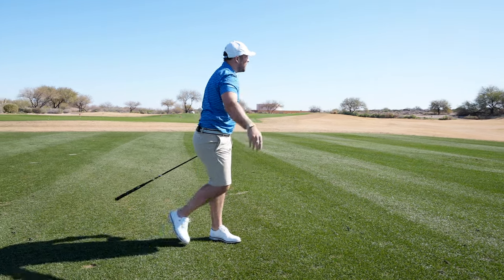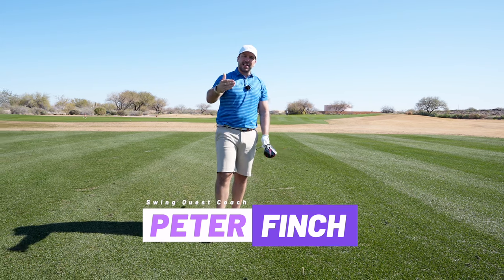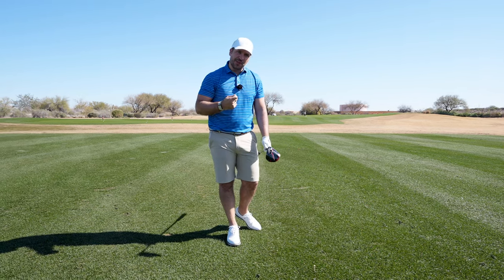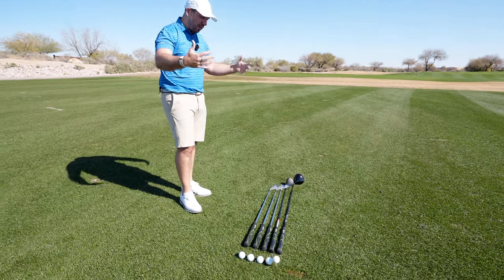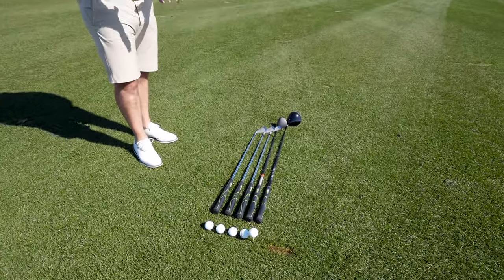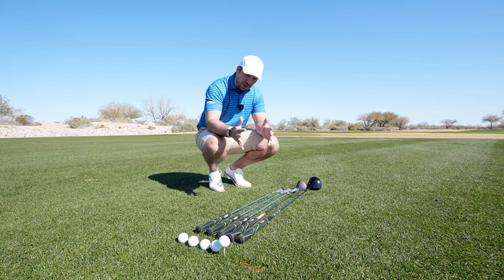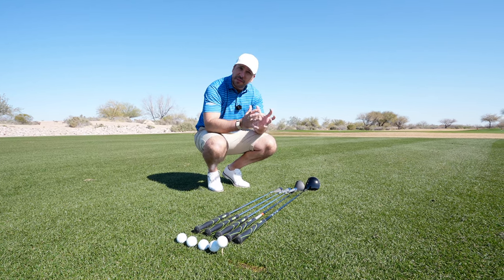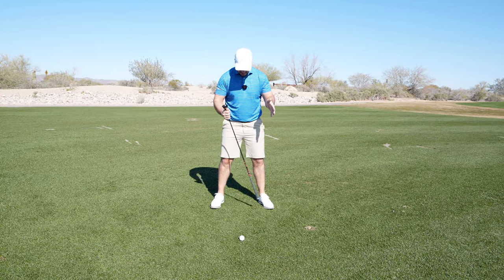In this video we are going to be looking at where the ball position needs to be in relation to where you stand to the golf ball. The length of a golf club will alter how far away you stand from the ball, but the different length and loft of the golf club will also affect where the ball is positioned in your stance.